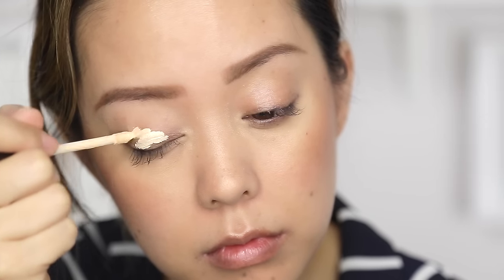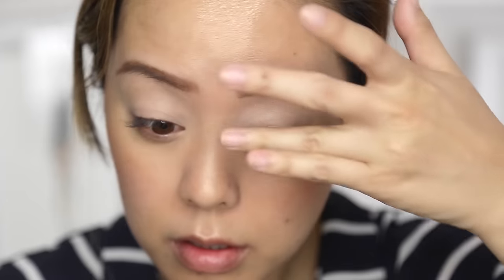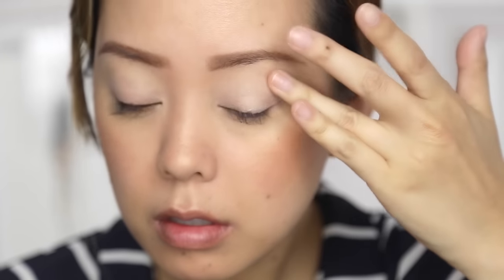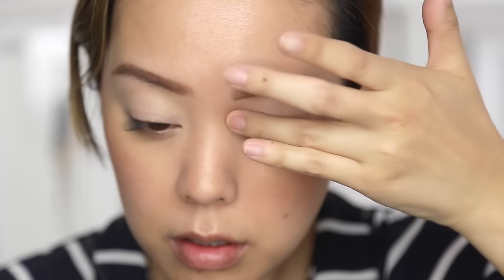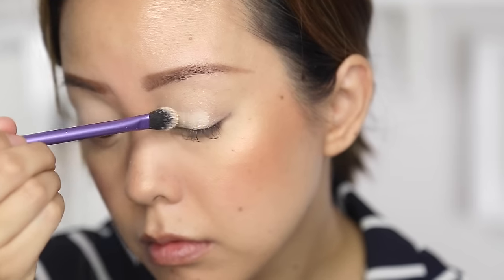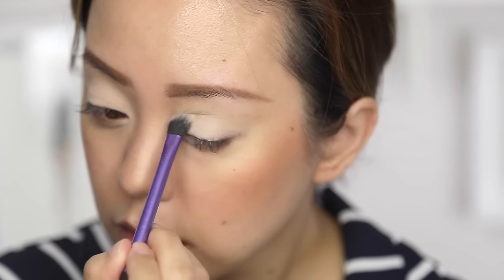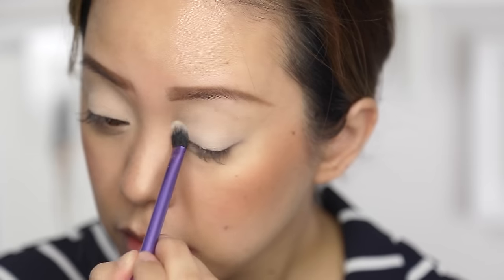Prepping my eyelids first, I am using a Laura Mercier Eye Basics in cotton. Honestly, I like it, but it was almost a little too sticky to work with some of the shadows I was using. I'm just blending it out with a brush and then patting it in with my fingers to really warm it up and make it smooth. The palette I'm using is the one I got from my BoxyCharm — you can definitely use any eyeshadow palette you might already have. I'm going to set the eye basic with a cream shadow to intensify the highlight and set any cream prepping products to really accentuate the highlights and shadows of the eye, especially if you have not as deep-set eyes.